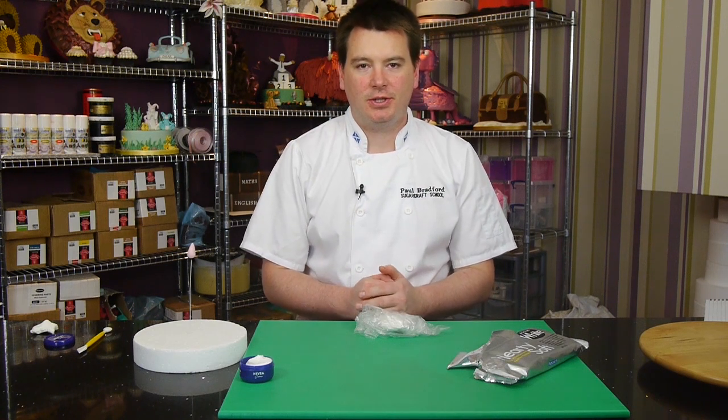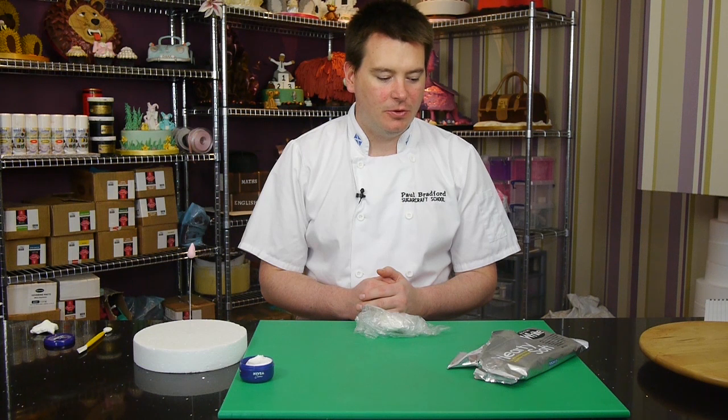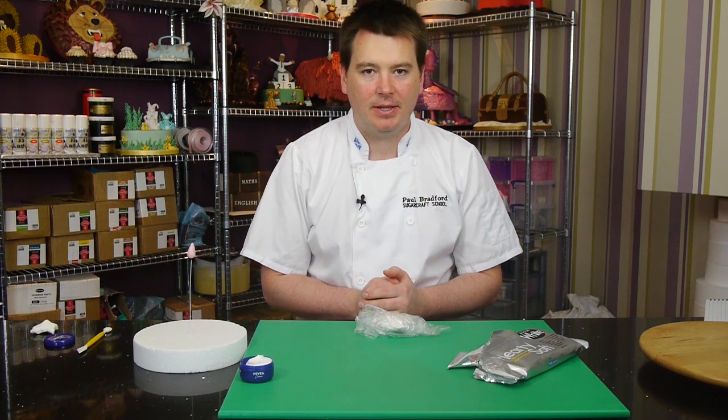Hi, and today I'm going to show you a new product. It's called Artista Soft and it's a new medium that I found when I was in London at the Cake International show.